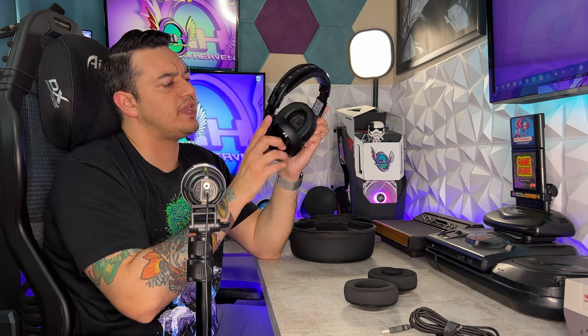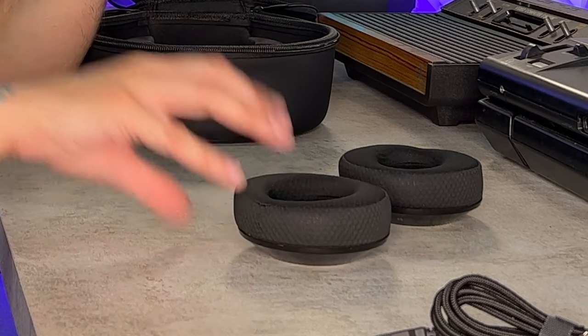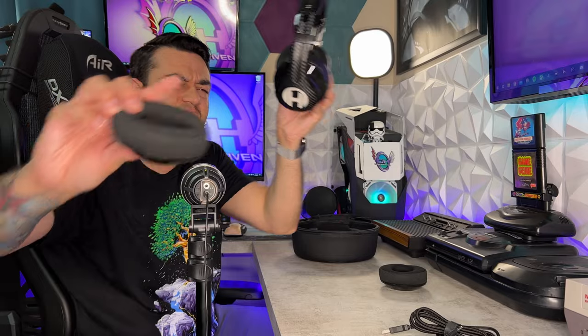Generally headsets with 40 millimeter or smaller drivers aren't the most comfortable — generally 50 and up give you that true over-the-ear design where they go over your entire ear lobe. These actually feel pretty good though, they feel like a 50 millimeter ear cup. They stay on your head pretty good. The ear cups feel very good — you have this leather or leatherette material, and then the second set has a moisture-wicking material that keeps your ears cooler for long playing sessions.